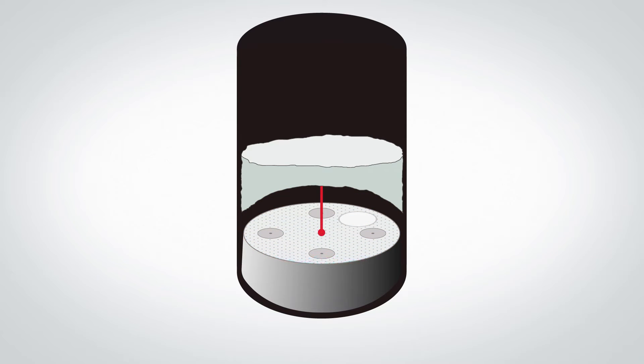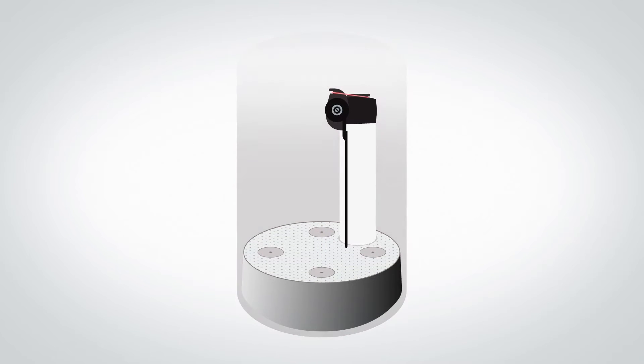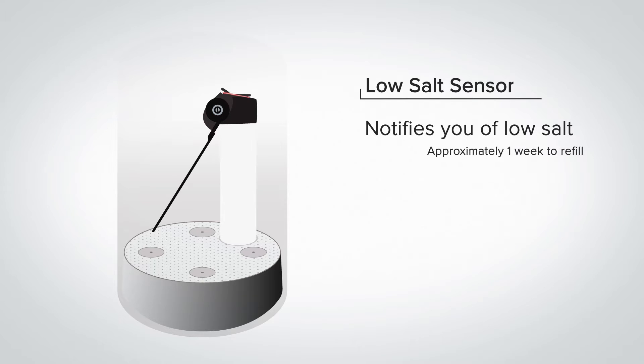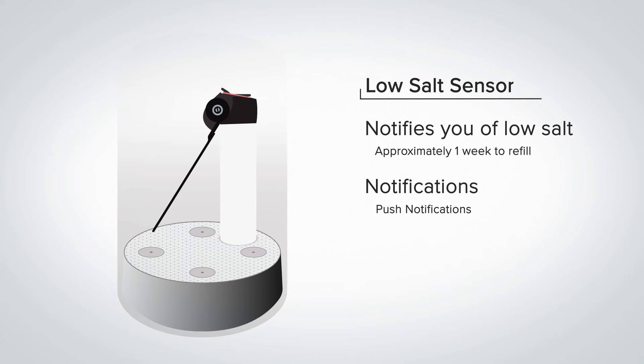The salt grid helps to keep the salt from bridging. This happens when the glue in the salt forms a false top. When bridging occurs, you might look in the brine tank to see it looks full of salt, leading you to think the system has not been using salt. Another standard feature of all Drop water softeners is the Drop low salt sensor. This sensor lets you know when salt has fallen below a minimum level before you run completely out, so you have a week or two to get more salt. Low salt notifications, like all system notifications, can be sent via push notifications to your smartphone, text messages, or email.